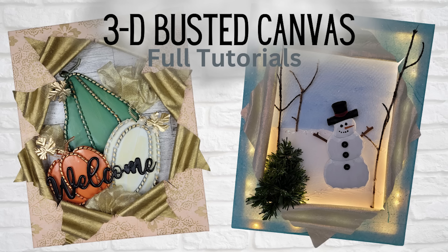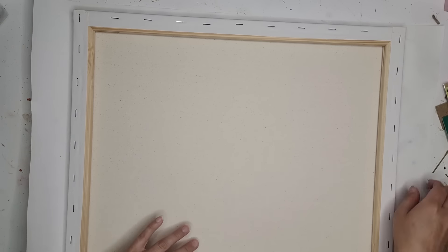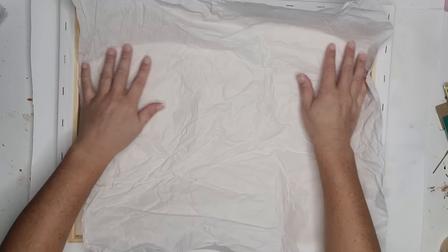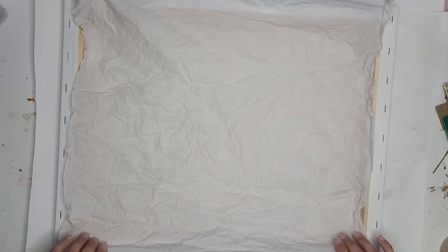Welcome back, it's craft time. In today's video we are working on some more busted canvases based on many requests. I am going to do two more versions of this, but this time we are doing them 3D. They do not have to be flat, it does not have to be a picture. You can take an item that you love and turn that into something fun too. These things are honestly endless.